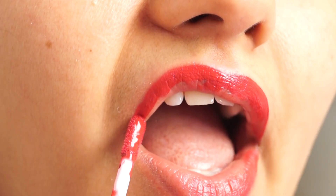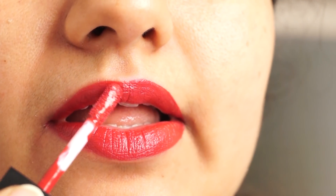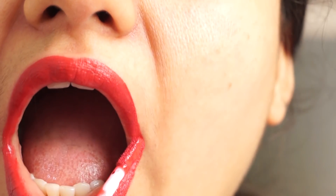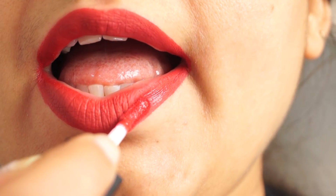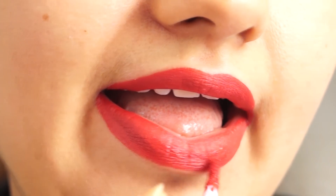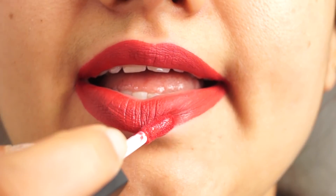When working on the upper lips with liquid lipstick, it can get a little more difficult. You may need to make a cross and fill carefully so the lipstick stays within the lip line. Once the upper lip is done, come along slowly and complete the shape.